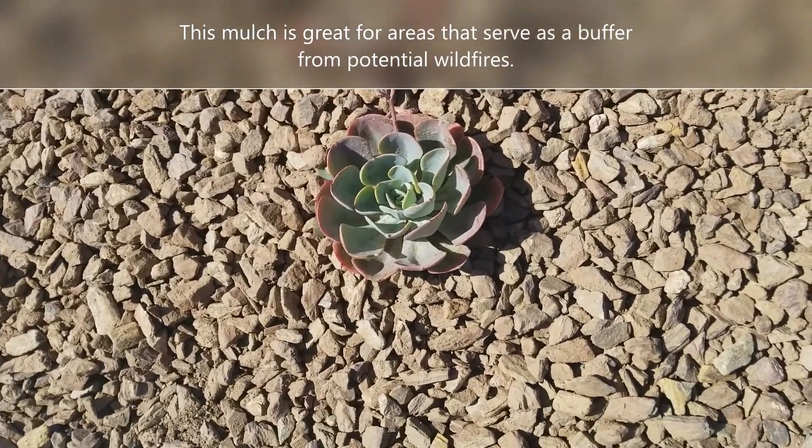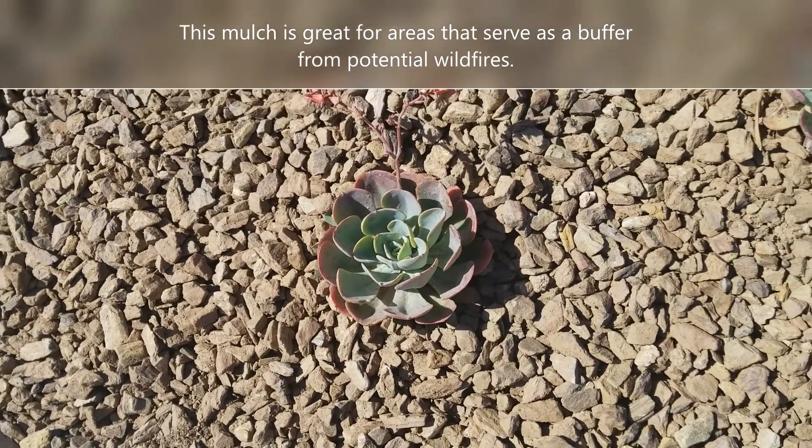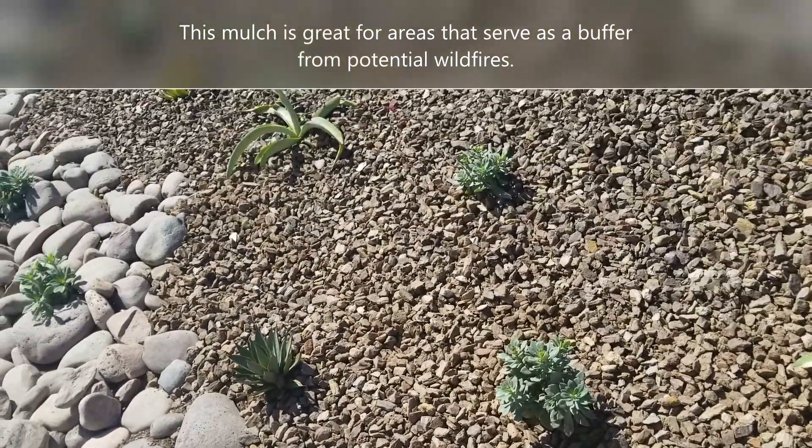This stuff is about three times the cost of wood mulch, but you never have to replace it. It's a really low-maintenance way to help with weed prevention around your landscape.